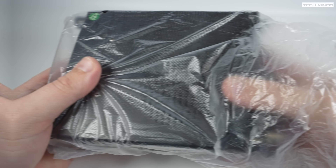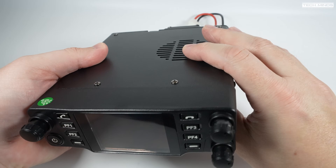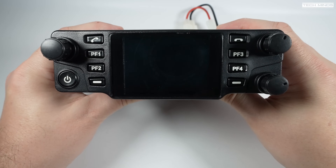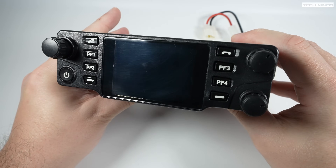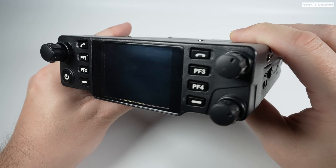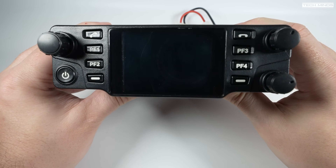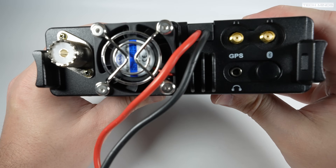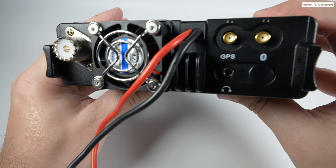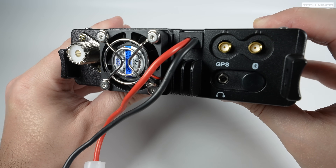Taking the DB40 out of its box, we're presented with a sleek front-facing panel. The screen is 2.4-inch color and in my opinion it's one of the best screens I've seen on a radio — more on that in a moment when we power it on. On the rear we find the cooling fan and an SO-239 socket for the antenna. Personally I would have preferred an N-type.